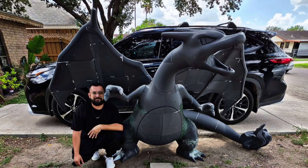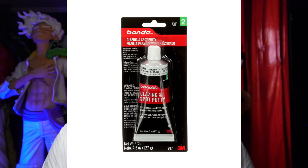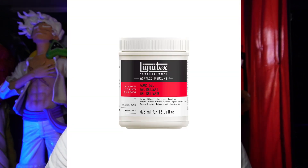For tiny lines and small seams I recommend the Bondo spot putty. But for big seams, big holes, and big gaps I don't recommend it. For a huge statue — like the Charizard I'm doing — you'll need short strand fiberglass, because glazing spot putty or Liquitex just won't cut it. It would be way too much material.